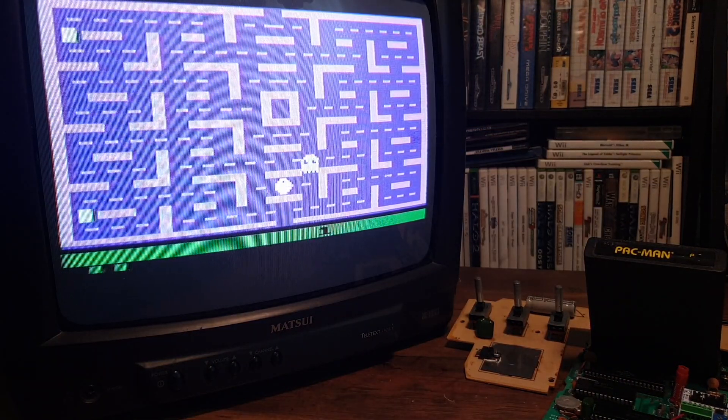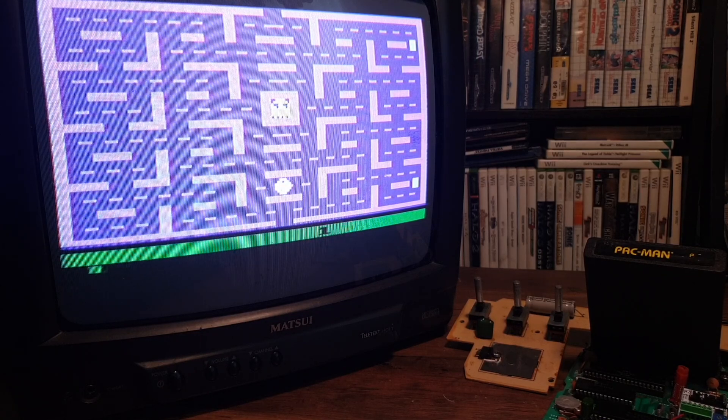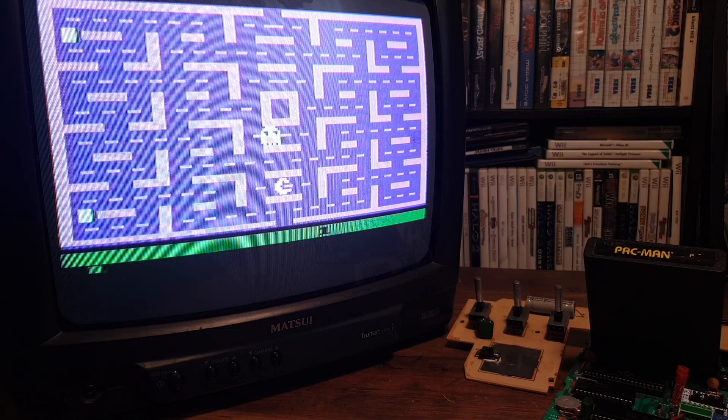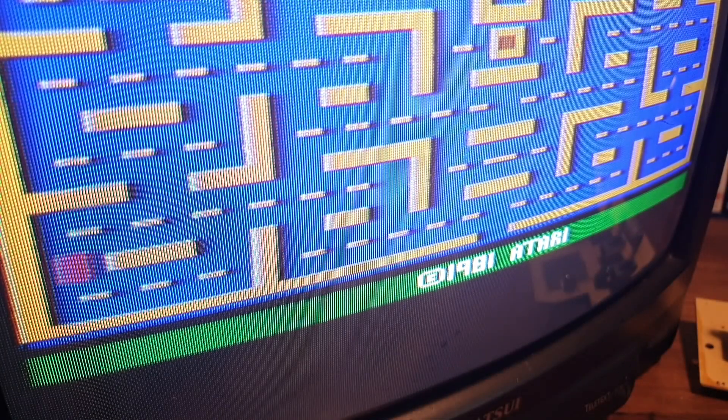So Atari made a mistake — but in all of their business choices, it's not like it's the worst mistake they've ever made. In any case, our Atari is now up to 21st-century standards, with video that has never looked so crisp.